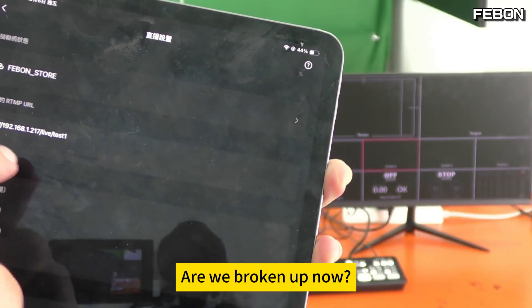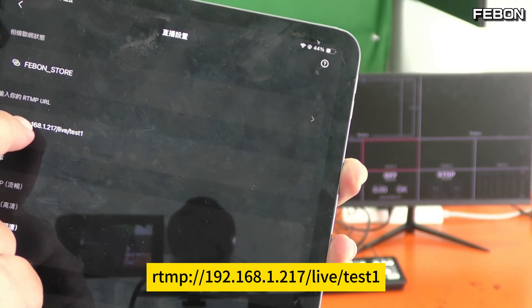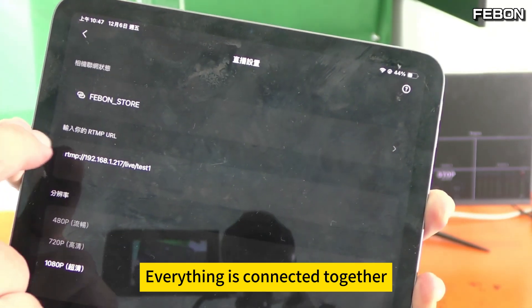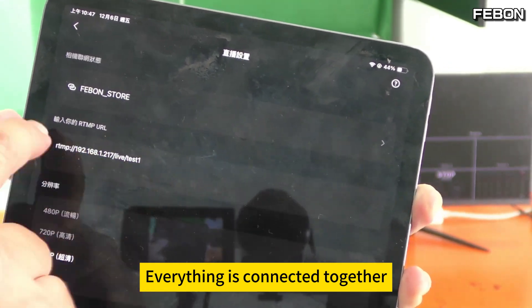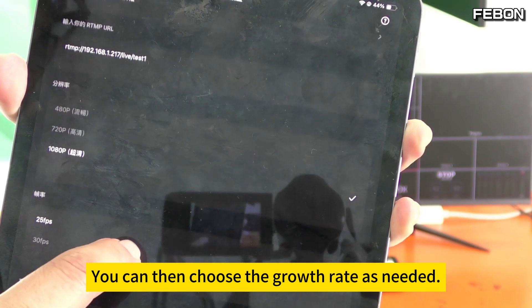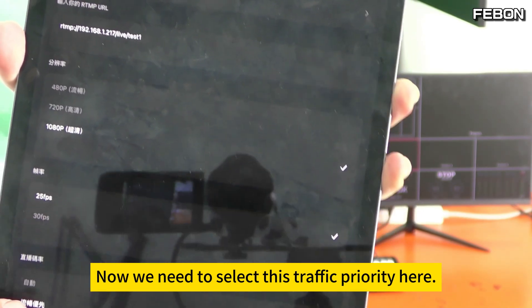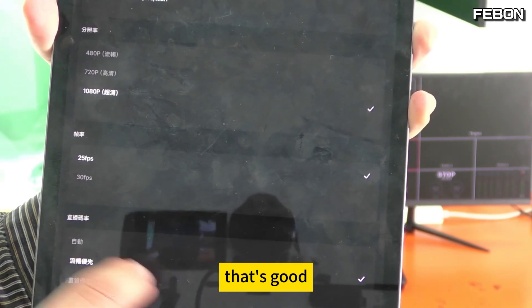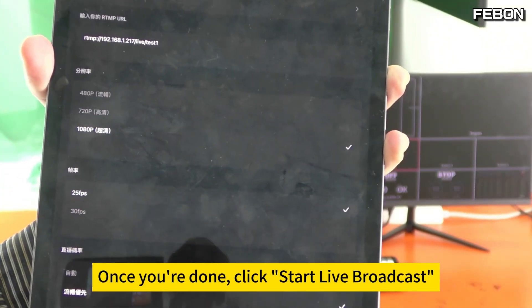Enter the RTMP address — everything is connected together. Then select the resolution as 4K HD. Choose the bitrate as needed. Now select the traffic priority here.